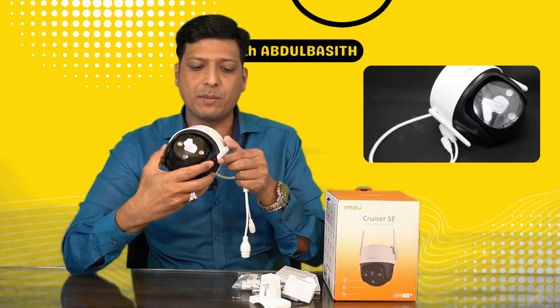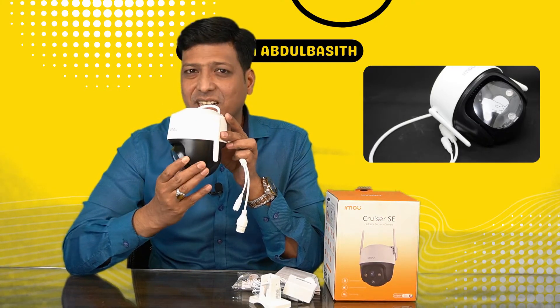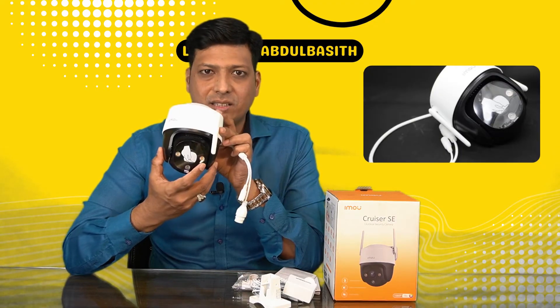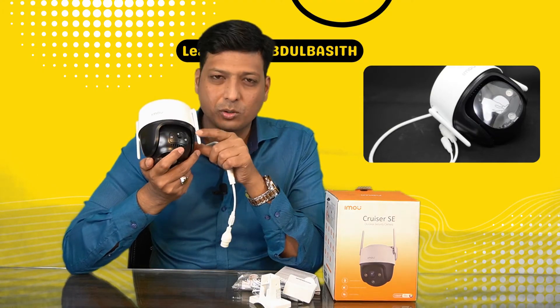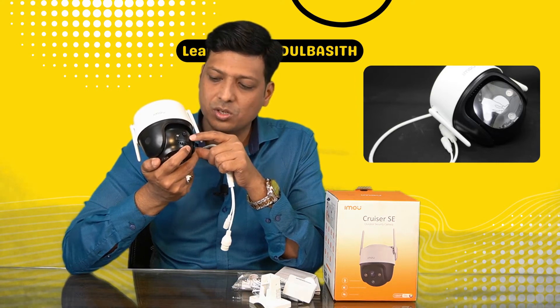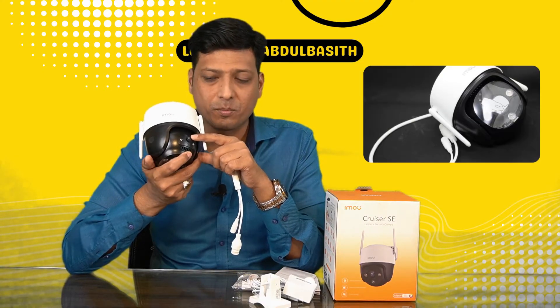This is how the camera looks — it has two antennas and is a pan-and-tilt camera. You can pan it up to 360 degrees and tilt up to 90 degrees. On the front side you'll find the memory card slot. To install a micro SD card you open the screws and insert it — it supports up to 64 GB.